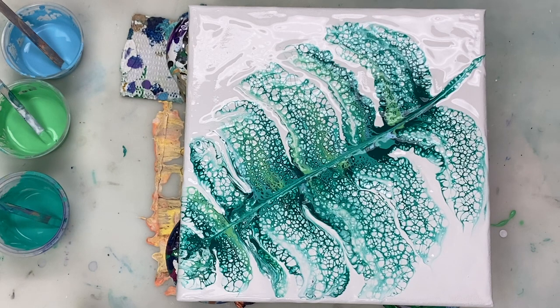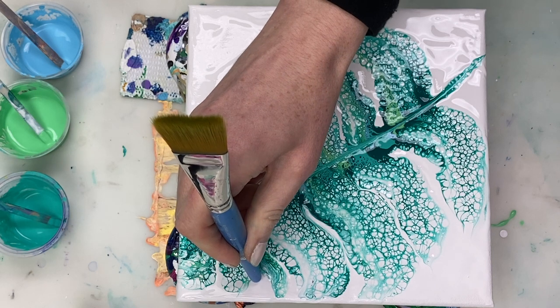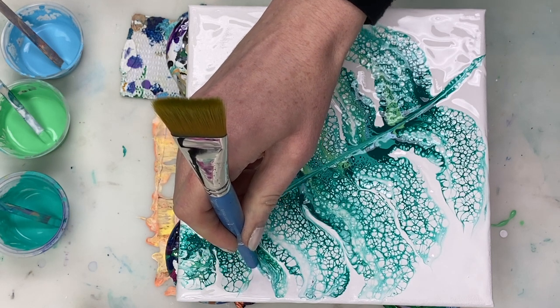I do want a little bit more white space between the leaves, so I'm using the back of a paint brush to just push some white paint back between the leaves.